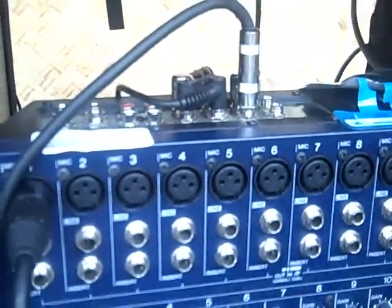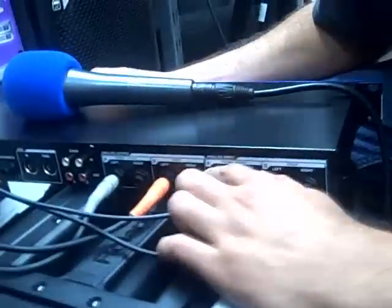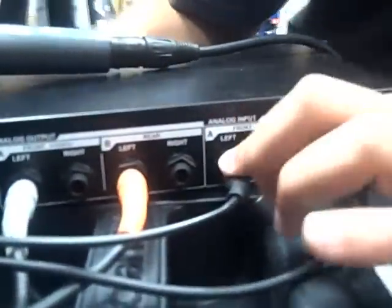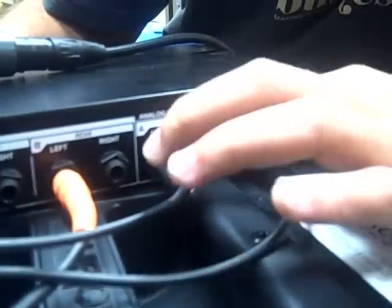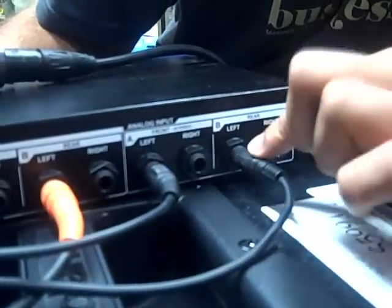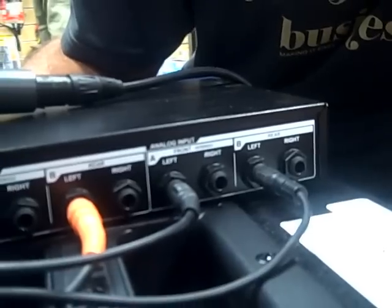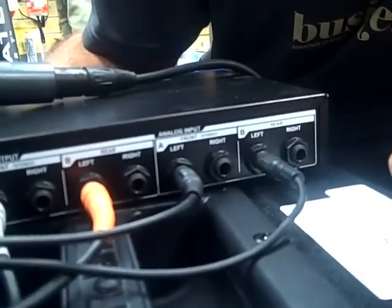Those two lines are coming to the back of the Lexicon, which is right over here. Analog input A and B — A is front, B is rear. I just plug aux 1 into A, aux 2 into B. I'm not running surround, so I'm just running it off of two channels.